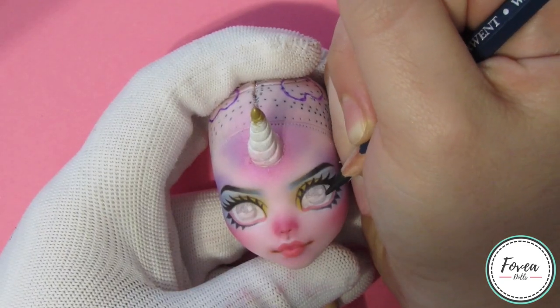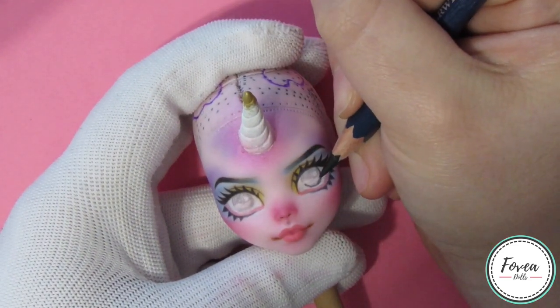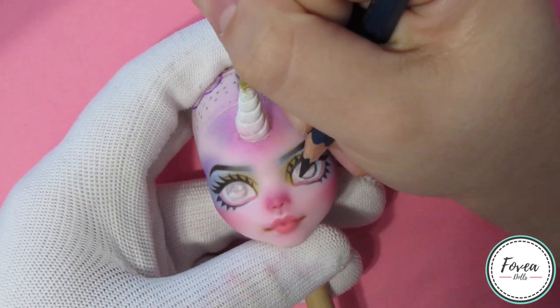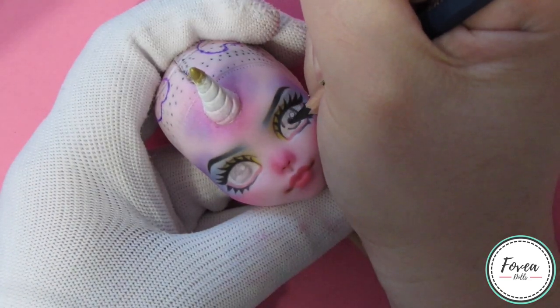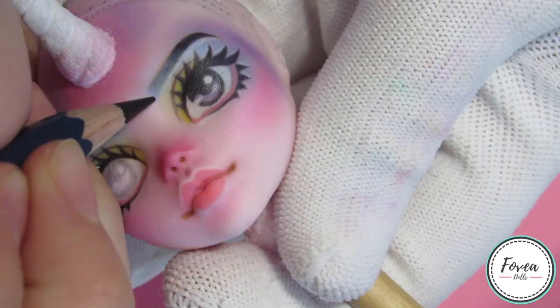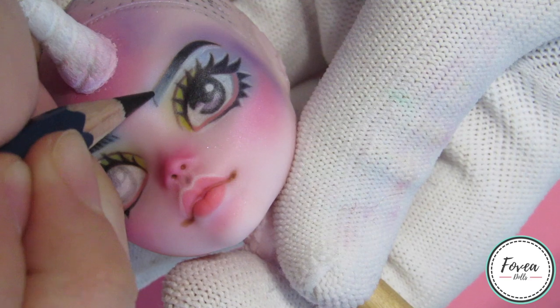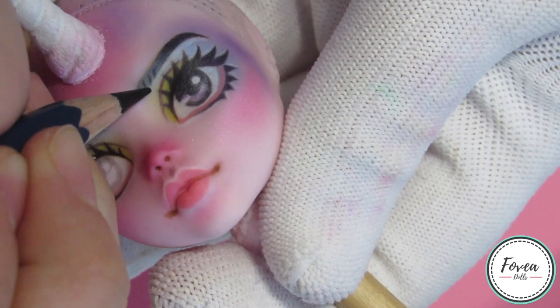The final step of this doll's face-up is to add darker colors to her pupils, so I start by outlining her pupil with a black pencil. I use a black pencil for the center part of her eye, purple for the bottom, and I also add black to the top. Actually, the very final step is adding eyebrow hairs to the center part of her eyebrows.